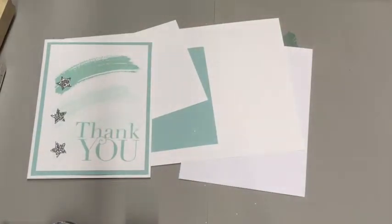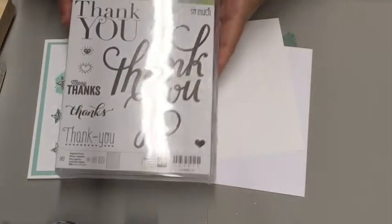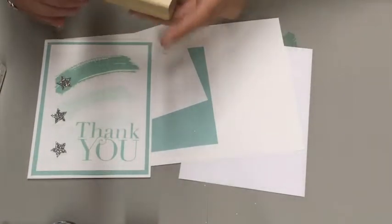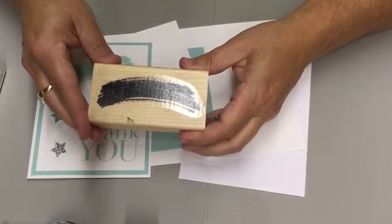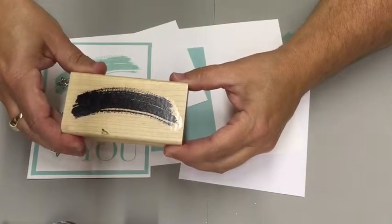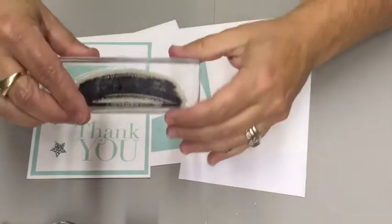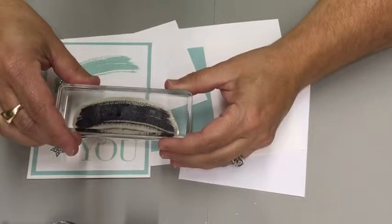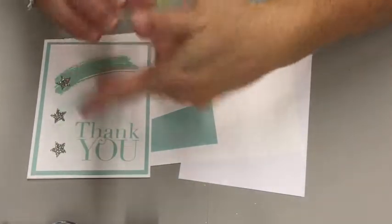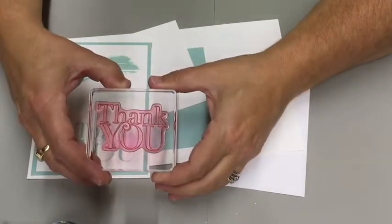The stamp set that we're going to be using is the Work of Art stamp set and another thank you. Stampin' Up! has three different types of stamps. We have our wood mount, which is our original, and it has our red rubber stamp on it with the wood block — love them, this one is a very well-loved stamp. We have our clear mount, which just makes it easier to see where you're stamping — it is still our red rubber stamp. And then we have the newest one, which is our photopolymer. They are clear and you can see exactly where you're placing your stamp.